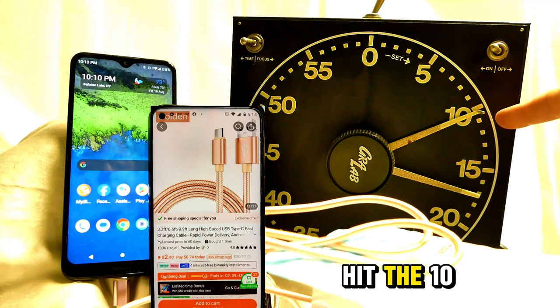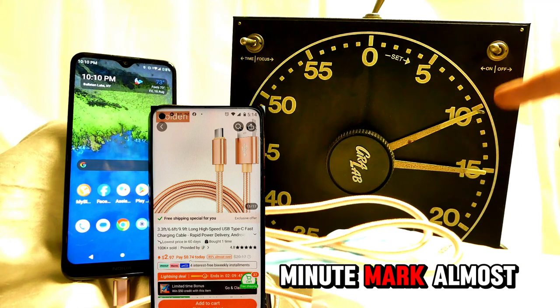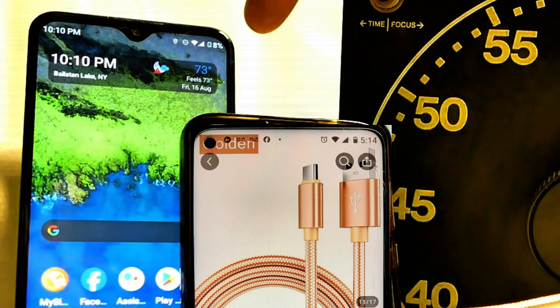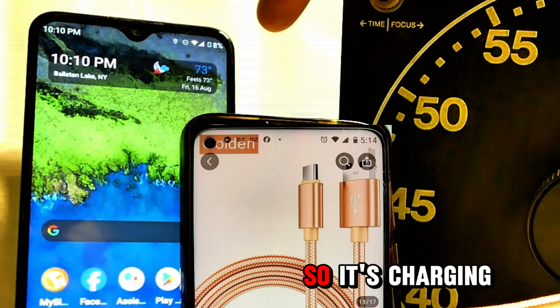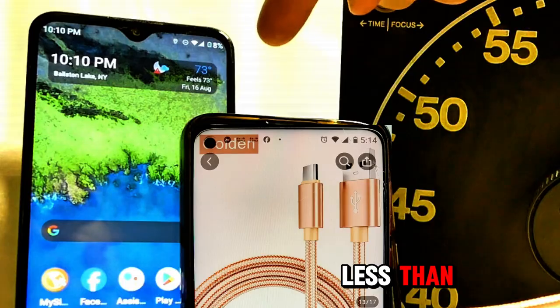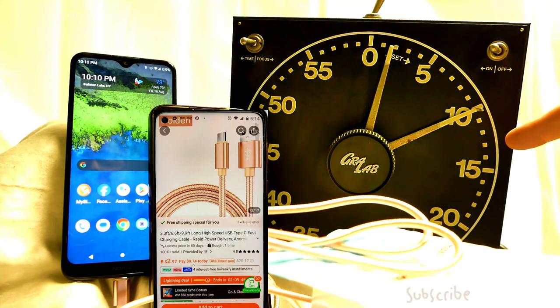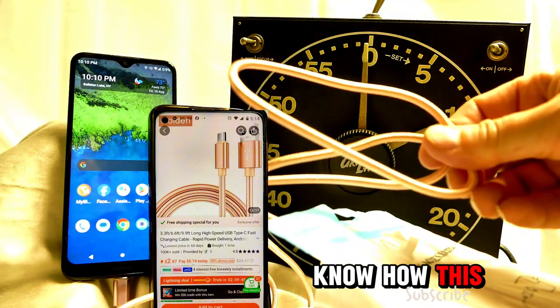Okay, we just hit the 10-minute mark, and we are actually only at eight percent. So it's charging less than one percent per minute now. I don't know how this is fast charging.